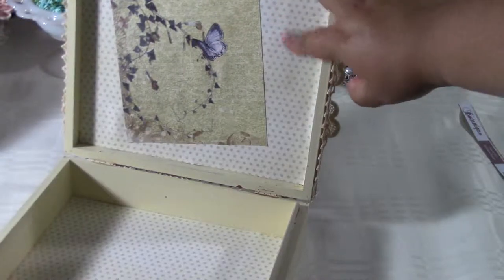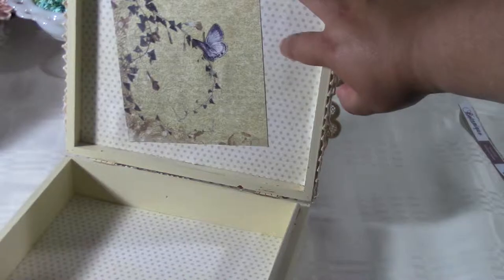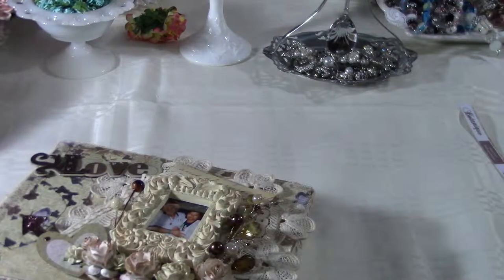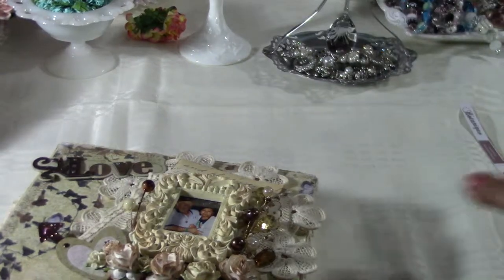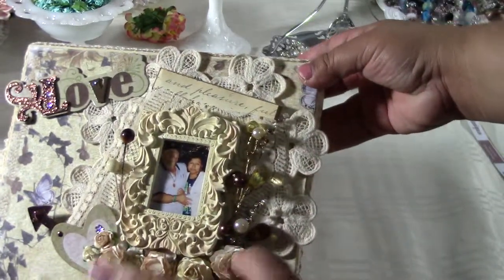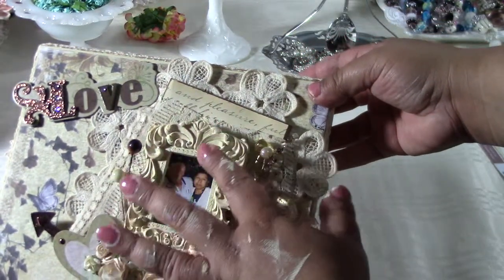This piece here is from Heidi Swap — I just cut up the folders and used them as background. My edges are from Recollections, the script cream. The frame is also from Michaels, and I colored it in buttermilk.